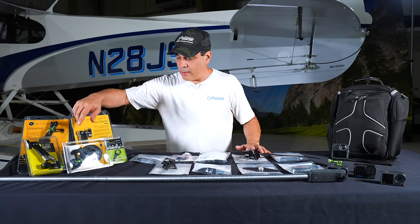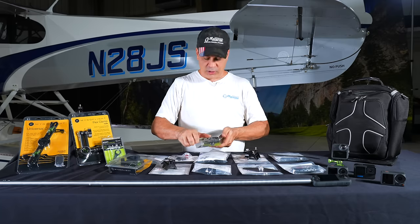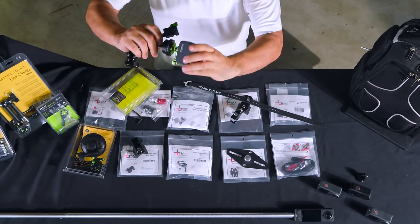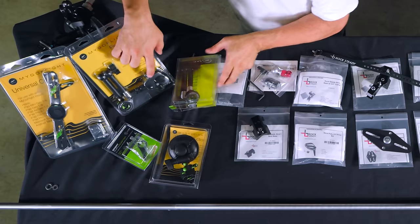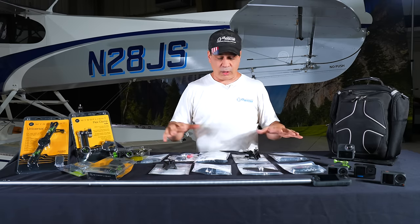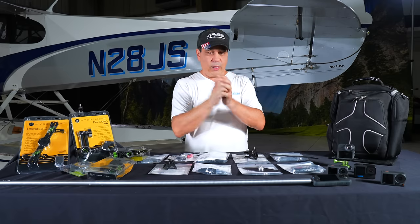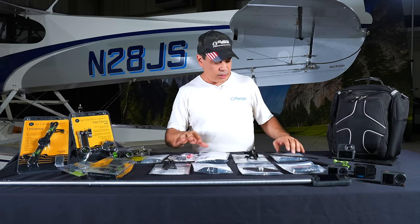They also have mounts that go inside the plane. They do have some suction cup mounts — this one I love for the Bonanza because it goes on the Rosen Sun Visor, so you can put your phone or GoPros up there. They've got the suction cup mounts, clamps, and iPad mounts — we're just scratching the surface. They also have ones that go through the tie-down on the aircraft. Go check out their site at mygoflight.com and take a peek at the FlightFlix Rocksteady line.